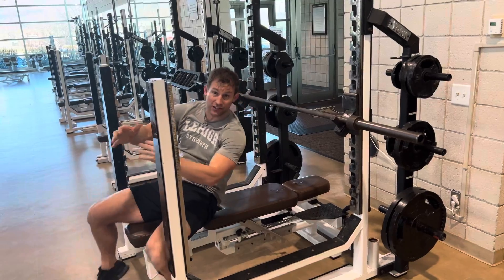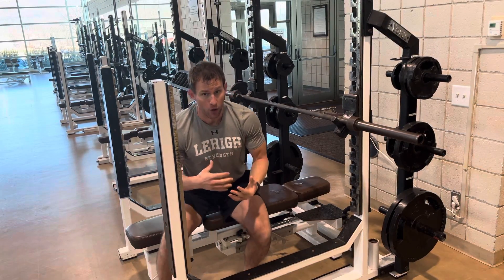The big thing to understand is that the isometric hold is so important — it teaches you how to engage your shoulder blades and direct force where you need it.